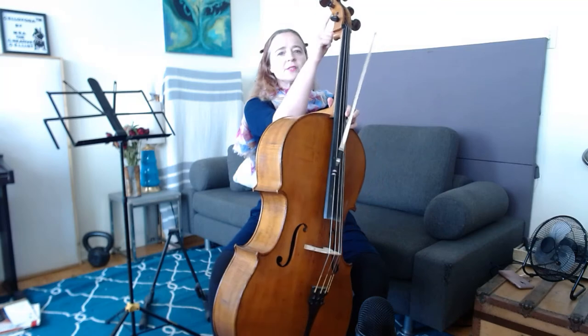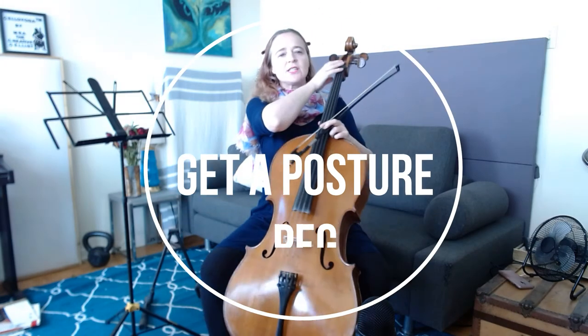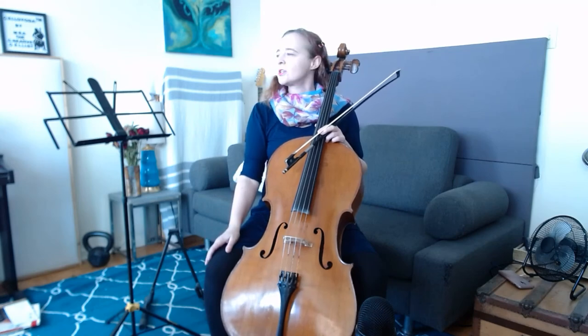The last thing you can do is ask your luthier to install a posture peg. You'll see on my cello I have a tiny little peg here, and that encourages your neck to stay upright as opposed to moving away from the cello and cranking in one direction. You want to be able to have a nice upright head that you can move back and forth.